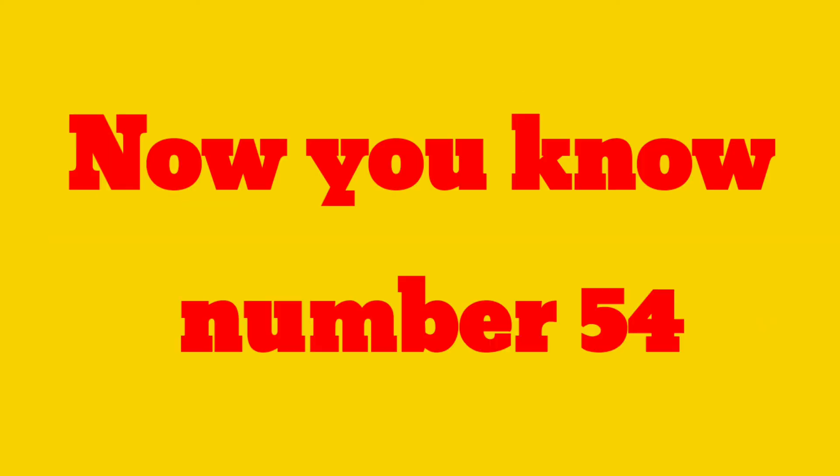Sleeping line and standing line make four. Now we know how to write number 54 and the spelling of 54: F-I-F-T-Y-F-O-U-R. Now you know number 54!